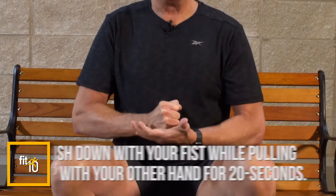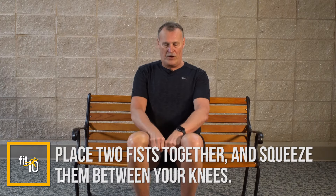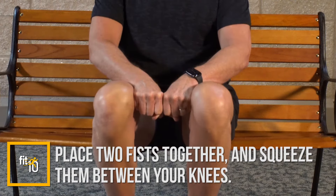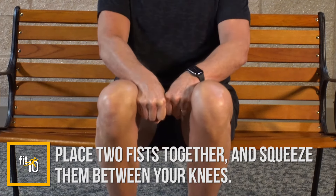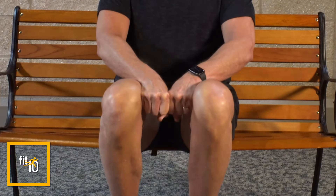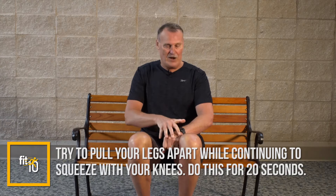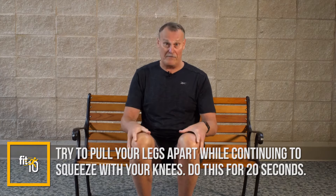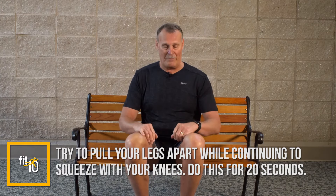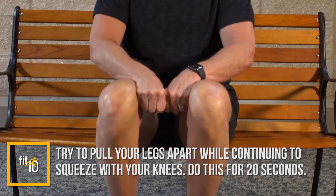Now we're bringing the legs into play while still working the upper body. Make a fist and put it between your knees. Try to crush your hands between your knees, while at the same time using your fist to try to pull your legs apart. You'll feel it in your arms and in your legs — it's a phenomenal exercise. Hold for 20 seconds, pulling apart and squeezing.